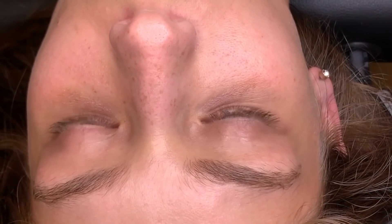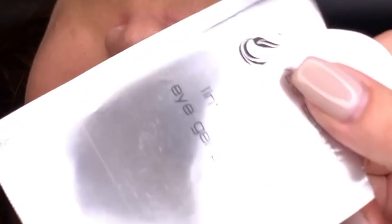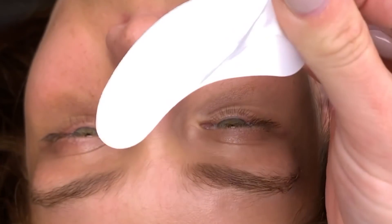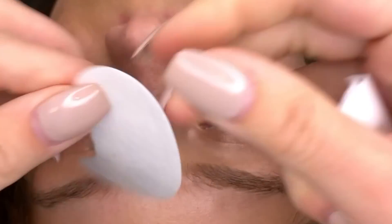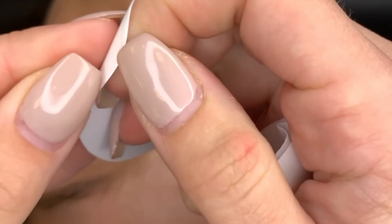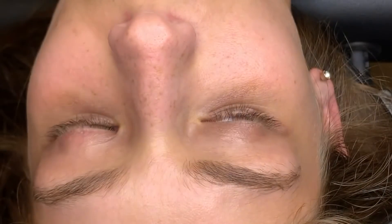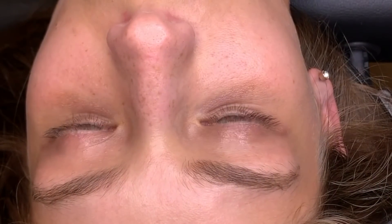I'm going to show you how to tape down the bottom eyelashes. First, we're going to use the under eye patches to hold down her bottom eyelashes. The easiest way with these is to literally pinch them so you can pull them apart. Sometimes people try really hard to do it differently and it takes forever — we want to save as much time as possible. So pinch it, they won't go bad, take it out.